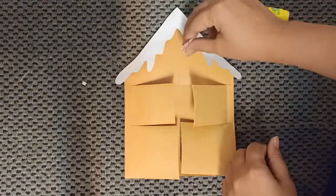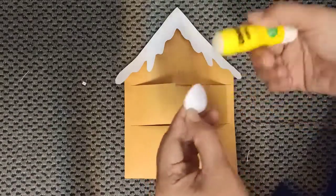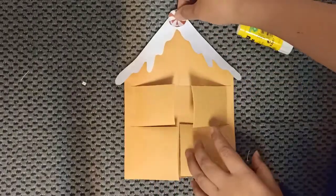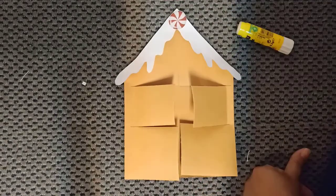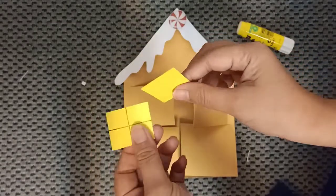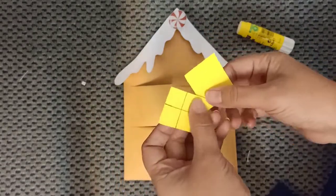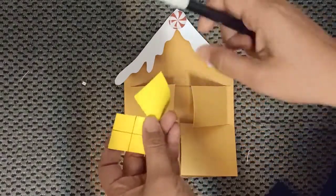Next we are going to paste the circle one. This is the second decoration — we put it on the top. Next, take two yellow papers. We have to make the same line — this is for the window. Take your marker.